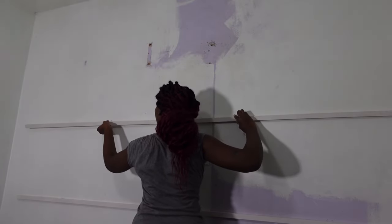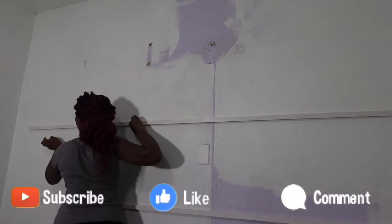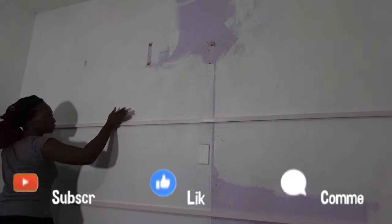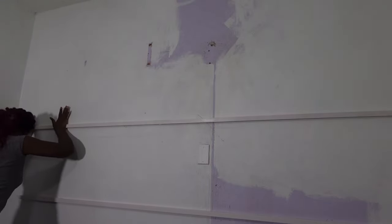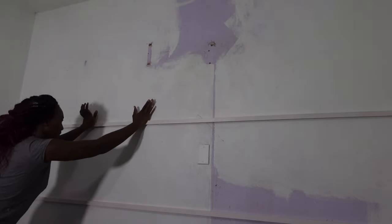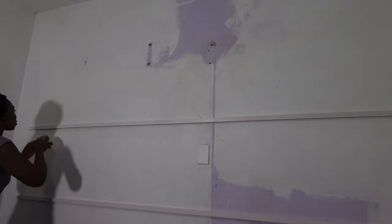If you're watching this video and aren't subscribed to my channel, I'd love to have you join the Islanders family. I focus mainly on fashion, beauty and lifestyle, so you'll be getting more DIYs, more lifestyle content, and anything house decor related. I put a mix of everything on my channel.